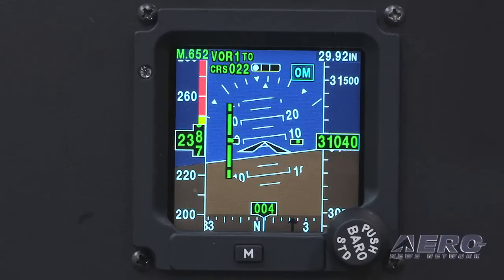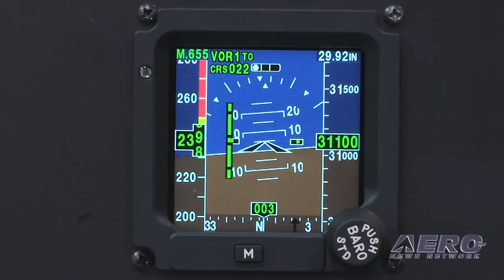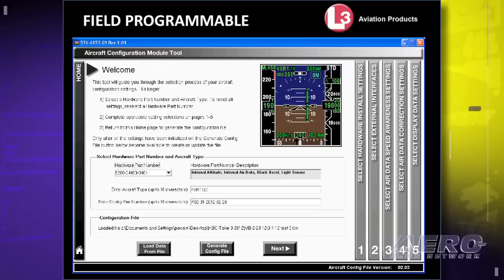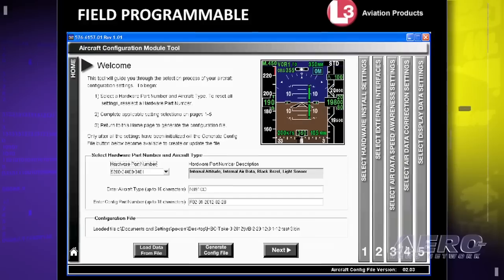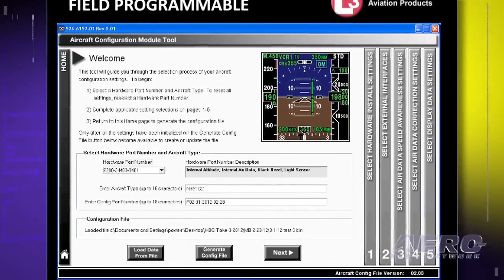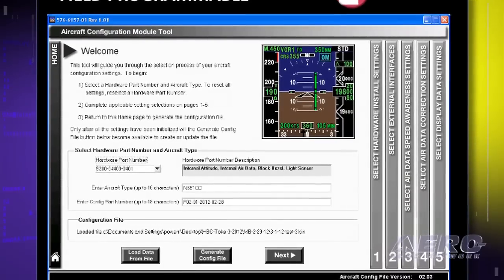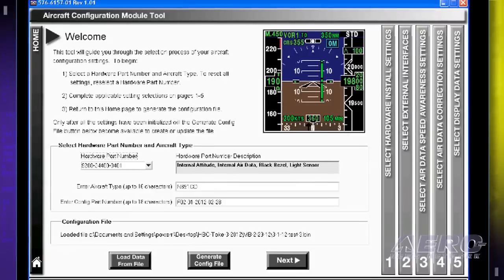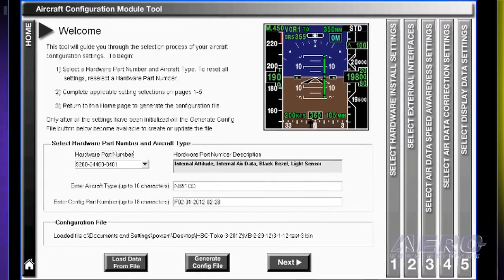Very simple for the pilot to use, and one of the benefits of the glass standby over the analog is you give the pilot the same picture they've been looking at. The installer on this unit can configure it to match the primary EFIS — the coloring, the way the tapes roll and click — and the unit can be in the metric system or the US system with feet, millibars, or inches of mercury. So it's highly configurable and matches the primary EFIS.